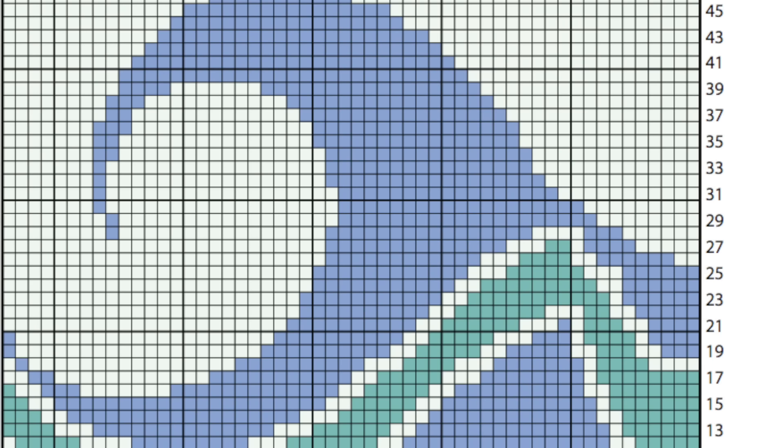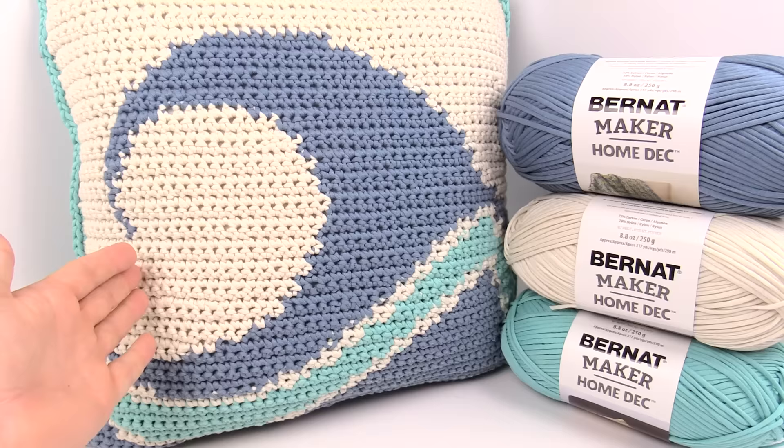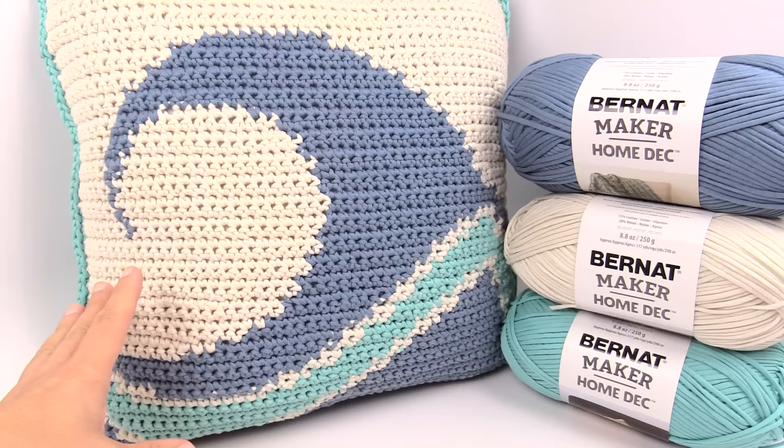Have you ever wanted to learn how to do a Graphgan? Today this is a comprehensive video on doing Graphgans using this pillow. Welcome back to The Crochet Crowd as well as Yarnspirations.com. I'm your host Mikey. Today we're going to work on this pillow called the Catch-A-Wave Crochet Pillow, but this is a complete Graphgan tutorial using this pillow as an example.